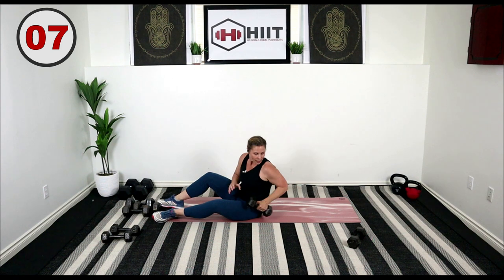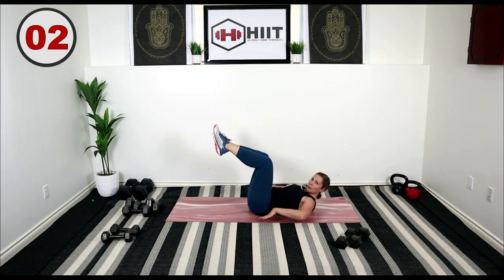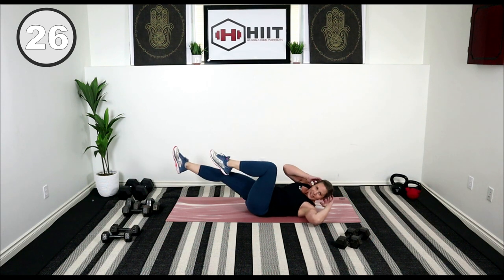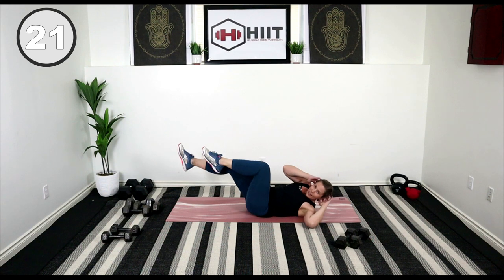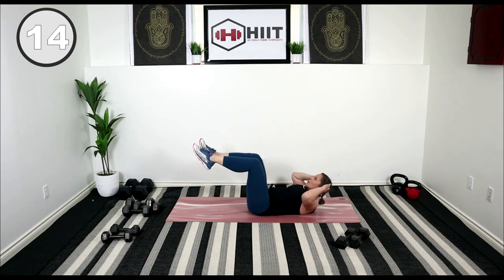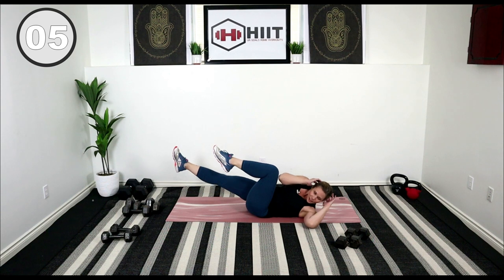Drop that weight — final exercise, bicycles. Knees at 90, back pressing into the ground, hands by your ears. Here we go — don't rush it, take it slow. The slower you work here, the harder you're making those muscles work. Slow and controlled. You're almost done. We're going to do a three-minute quick stretch to finish off the day.